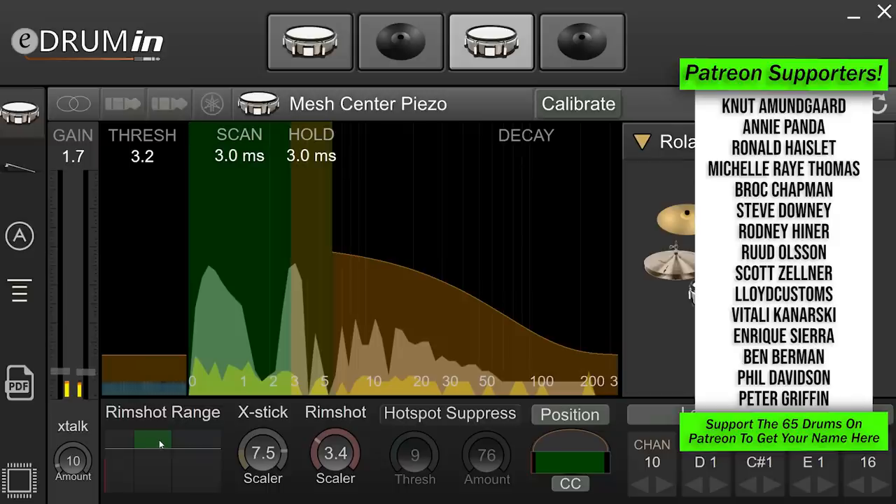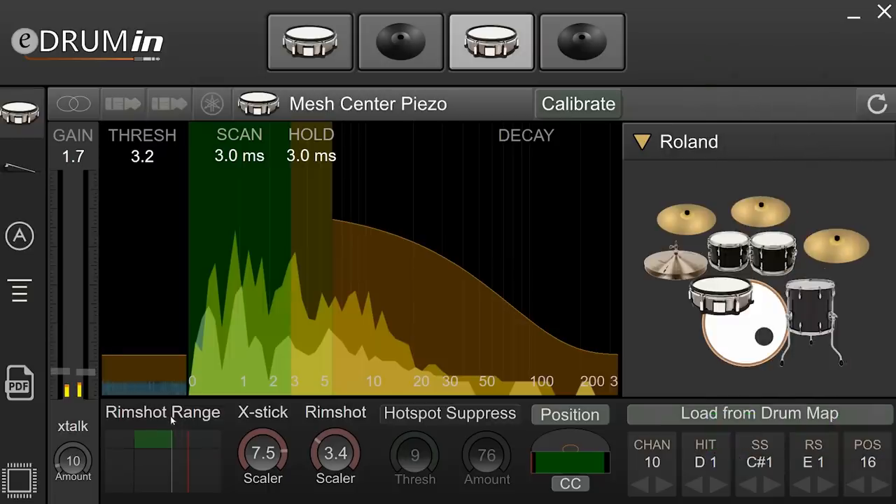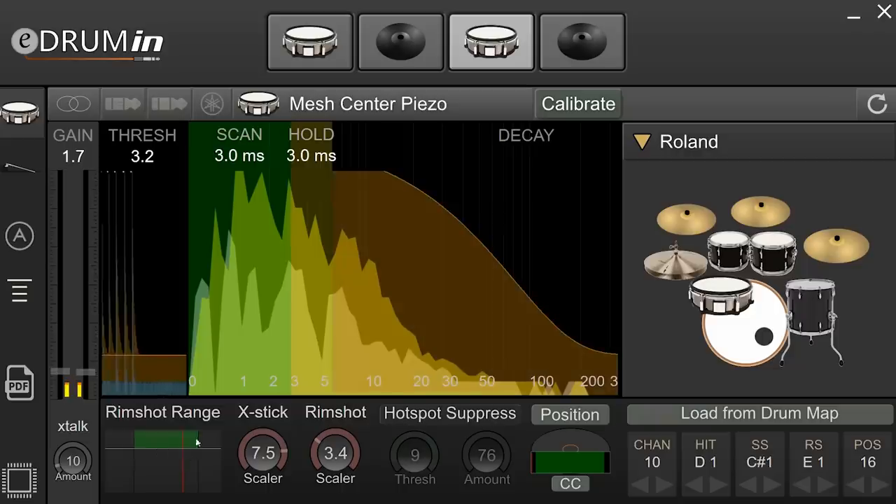It's really cool — all you do is drag these boxes around. For example, if I'm doing a rim click sound and the green box is too far to the right, I'd accidentally trigger a rimshot sound. To fix that, just drag the box over so the rimshot line and the rim click line each fall in the right zone and you know it's accurate.